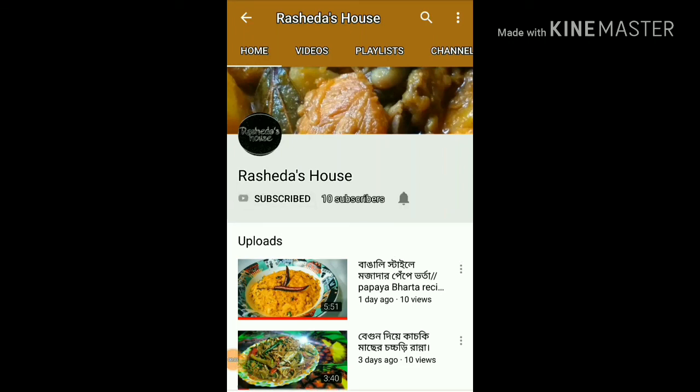Subscribe to Rashidash House and click on the latest video.